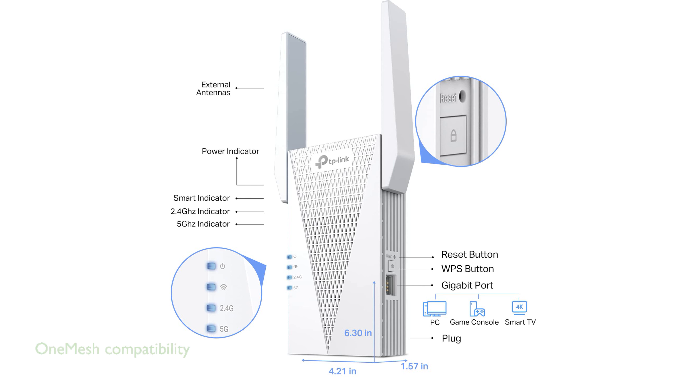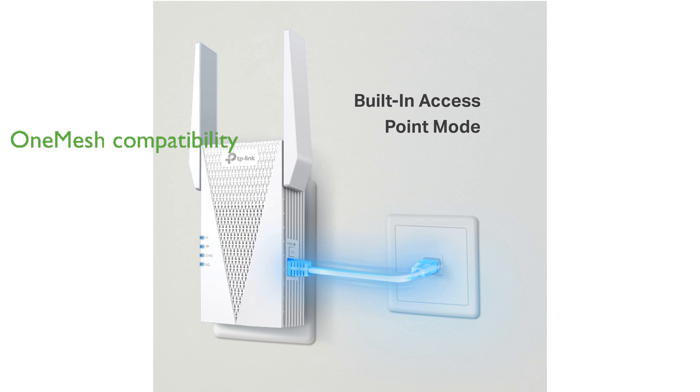Mesh compatibility allows you to create a seamless Wi-Fi network, ensuring you never have to switch networks or lose signal. Setting up the TP-Link RE715X is a breeze with the TP-Link Tether app, which helps you find the optimal location for the best Wi-Fi connection.